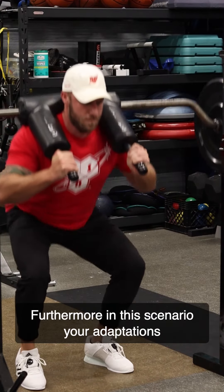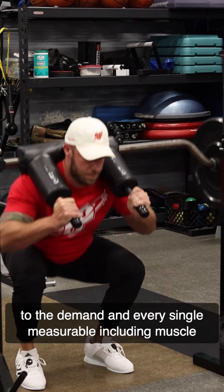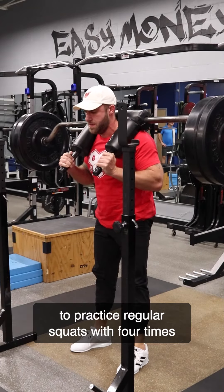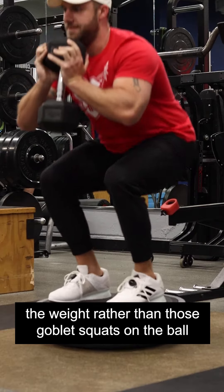Furthermore, in this scenario your adaptations to the demand — every single measurable, including muscle strength, muscle size, and growth — would be better if you chose to practice regular squats with four times the weight rather than those goblet squats on a ball.